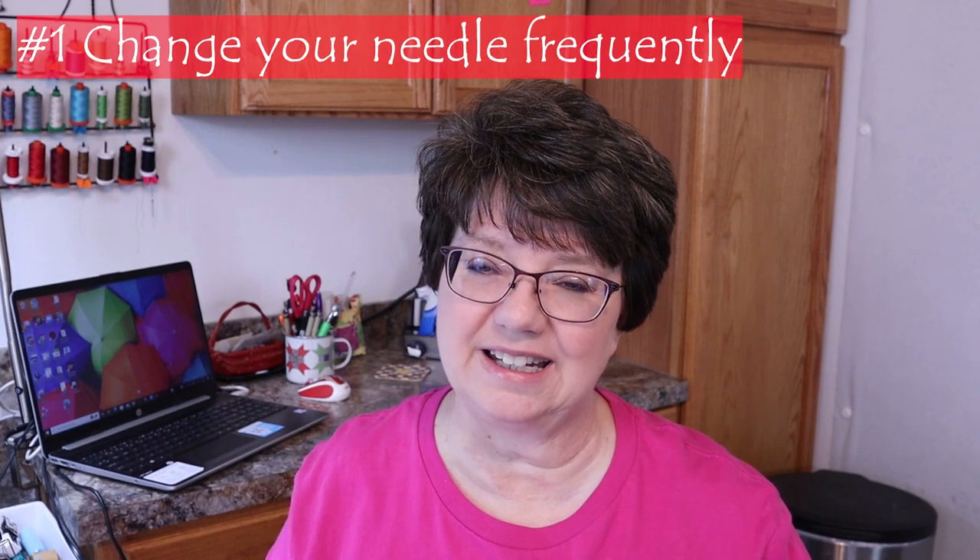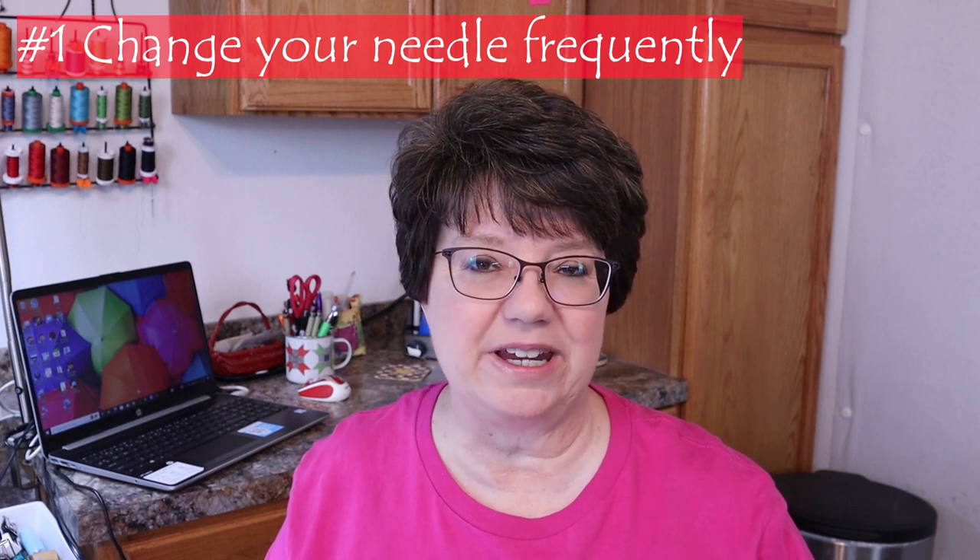Tip number two is to change your sewing machine needle frequently. This is something we sometimes fail to do and it really can affect your stitch quality. I try to change my needle after every big project just so that needle stays sharp. When that needle gets dull it's not really something we can see with our eyes, but if you look at it under a microscope it will show dulling, and again it does affect the stitch quality.